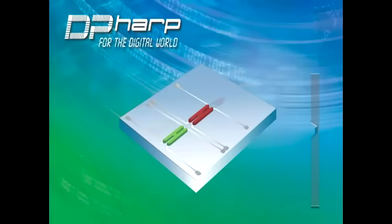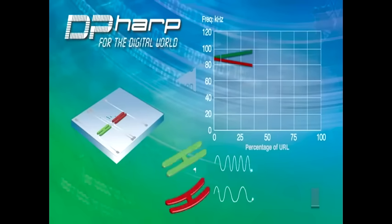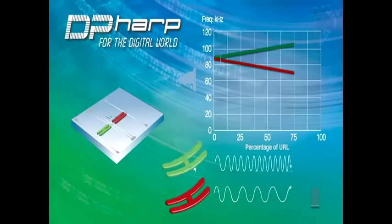The sensor incorporates two resonators which vibrate at a known frequency. When pressure is applied, the frequency of one resonator increases while the other decreases due to the sensor design.